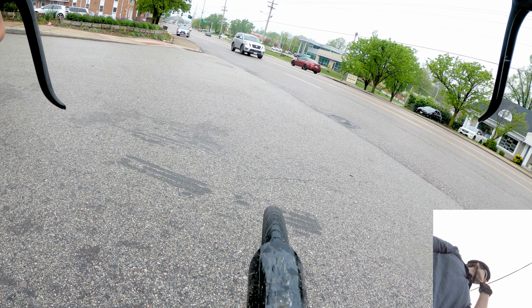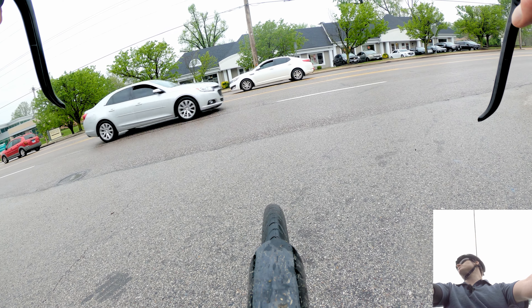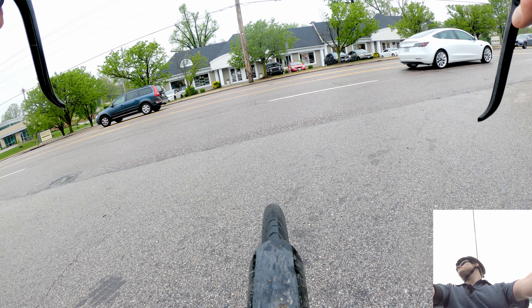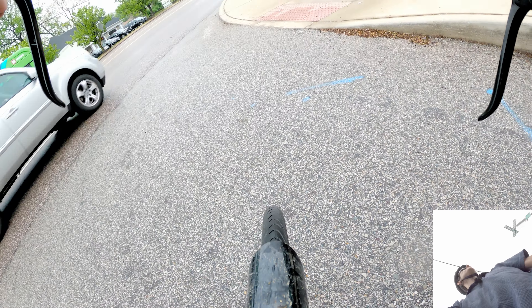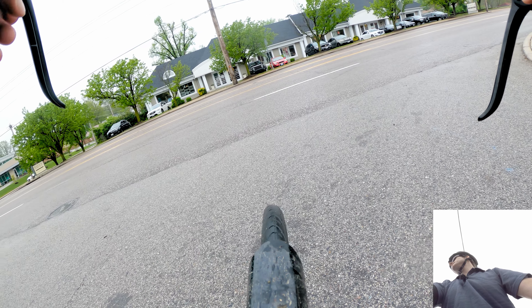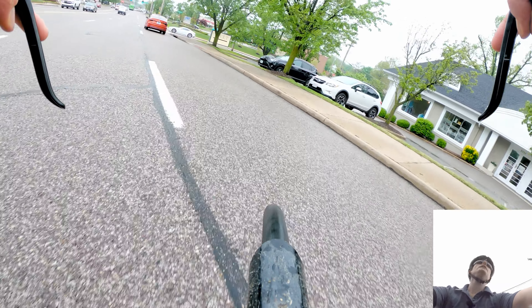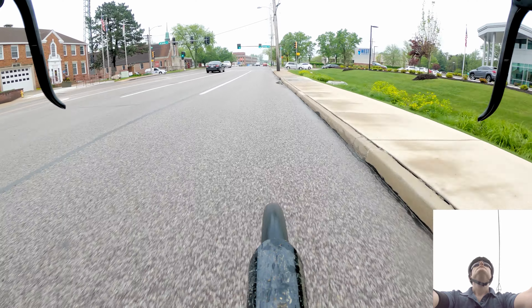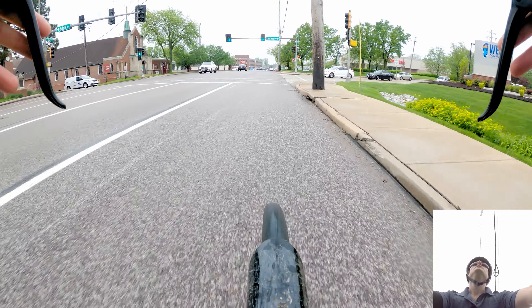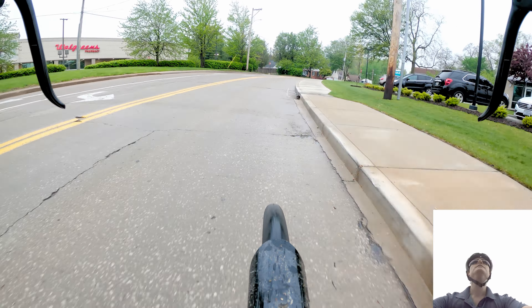There's a red SUV or car over there getting ready to come out of the driveway. It looks like it has its wheels turned to the left, which gives me an indication it's going to go across the street — which is what I want to do, I'm going to make a left. Now's my chance — there we go, we did it! Going straight here. That white SUV doesn't have a left turn signal on; we're going to make a right. I'm a bike — I'm supposed to stick out my hand.